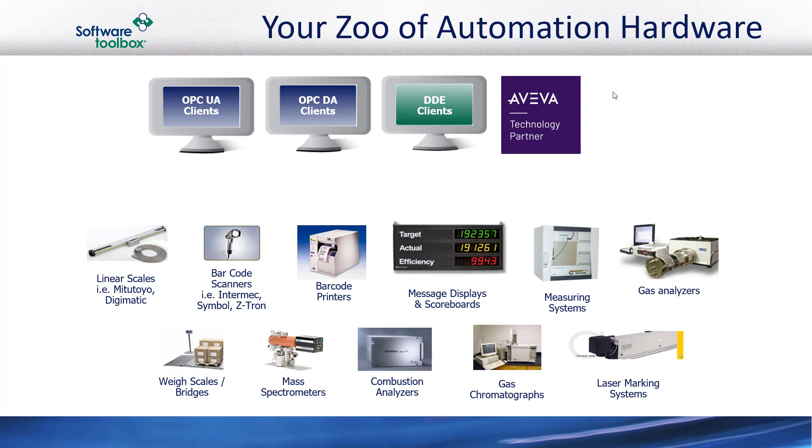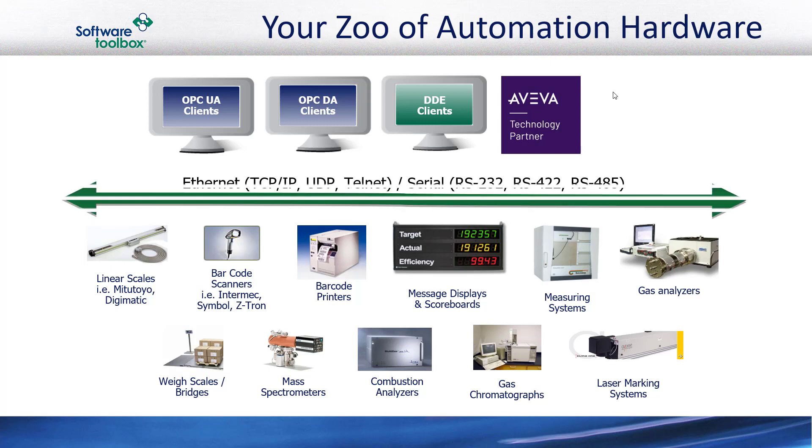They don't support Modbus. They don't support Ethernet IP. They come with their own serial, Ethernet, USB, Bluetooth, or other protocol, and you need to integrate them in today's connected world. It's a problem automation engineers must solve — and it's a problem Software Toolbox has been solving for over 20 years.